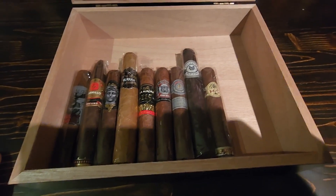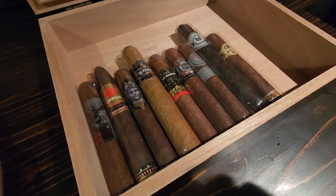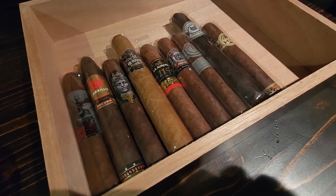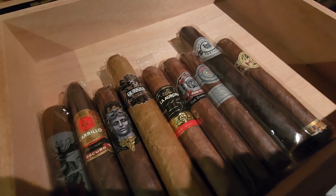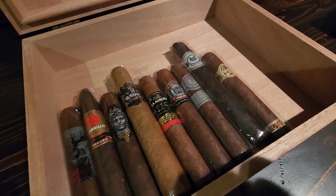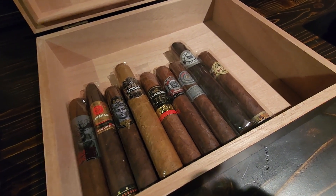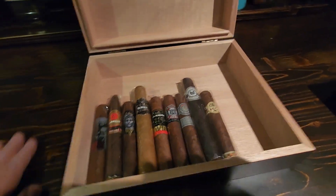For a chance to win this humidor, all you have to do is like my videos and subscribe to my channel, just like the lucky winner did last time. Please like and subscribe. Thanks for watching, take care, and have yourself a really great day.